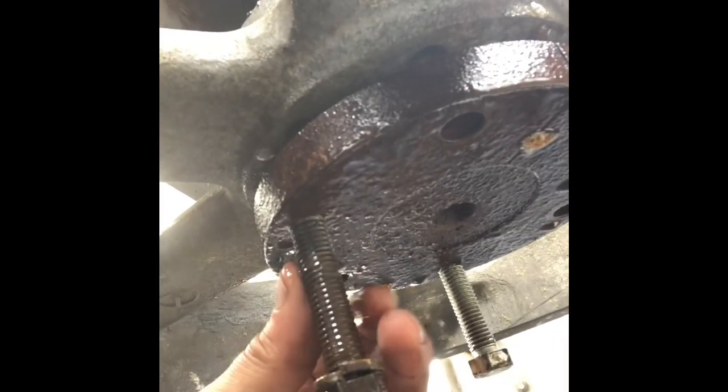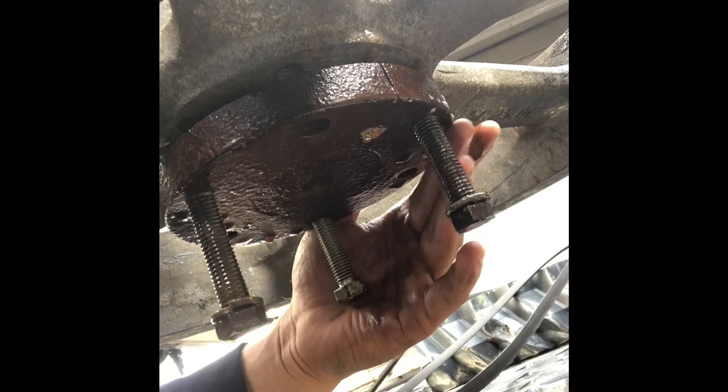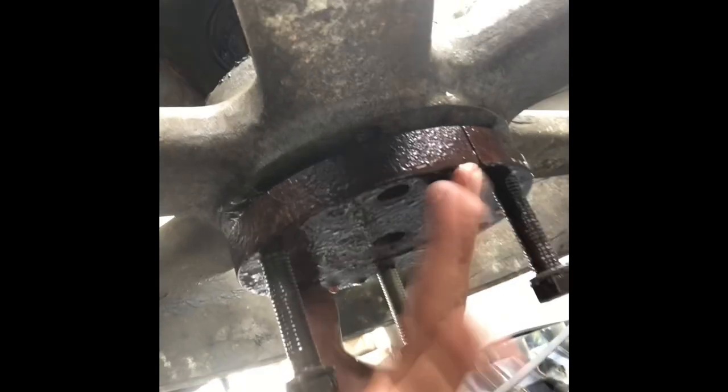Now this base, you have to basically re-tap in these screws. So these screws, make sure you tap these in. It will remove this. Once you remove this, this pulley is going to come off.